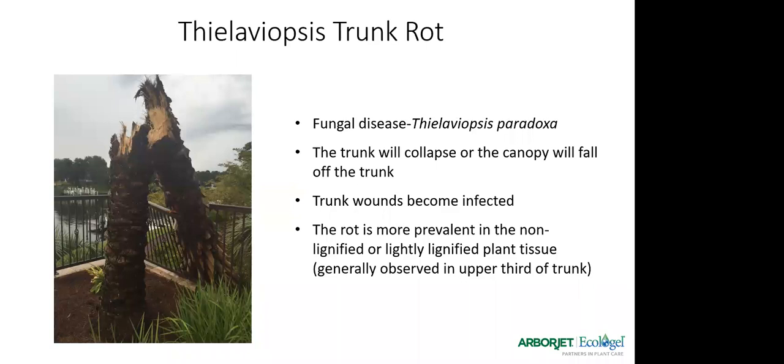Thielaviopsis trunk rot is another important disease. I took this picture up in the Panhandle after a very bad cold spell — freezing temperatures can trigger this disease. What you'll typically see is the palm collapsing about two-thirds of the way up the trunk, sometimes just falling off. It commonly comes from trunk wounds that become infected. The rot is more prevalent in the non-lignified or lightly lignified plant tissue — the softer tissue, not the hardened tissue — and we usually see it in the upper third of the trunk.